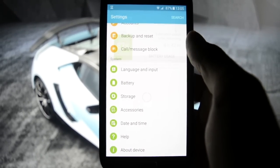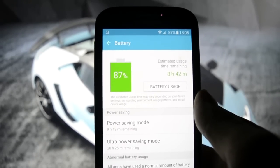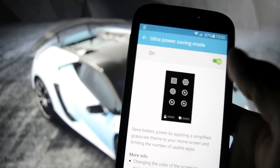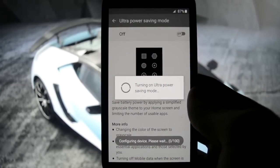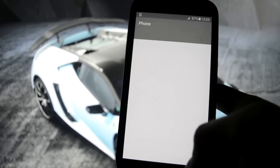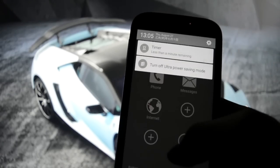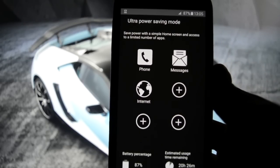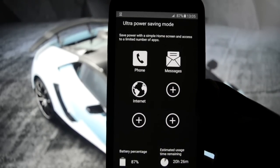Battery - beautiful new user interface in terms of battery usage. Power saving mode and ultra power saving mode - let's see if it's working. It is working - 20 hours remaining. This seems to be a pretty fair estimated usage time.